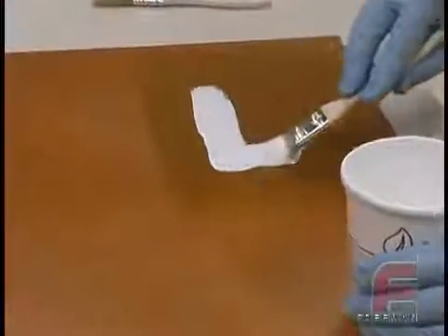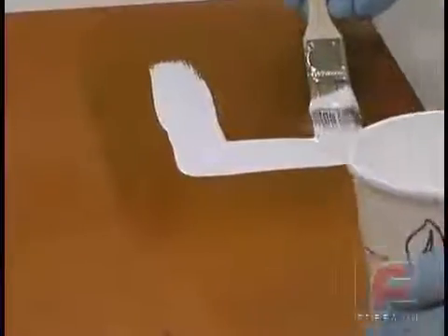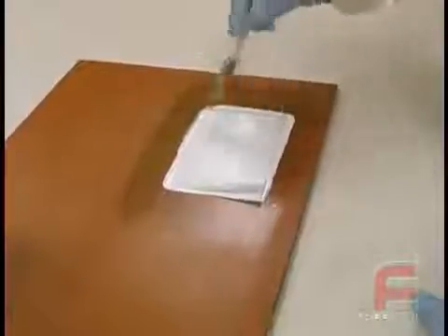Since mass casting methods are only practical for smaller tools because of factors such as weight, cost, and shrink, larger tools and molds are most commonly constructed with fiberglass reinforced epoxy.